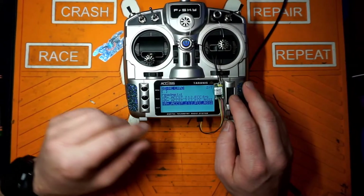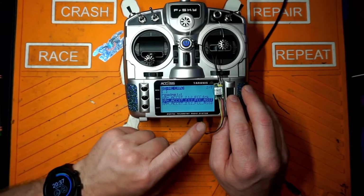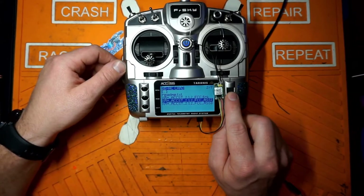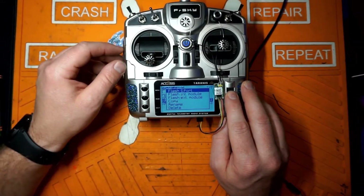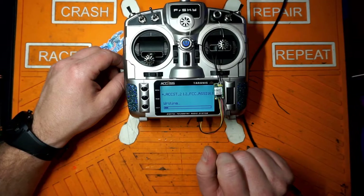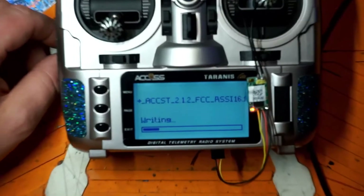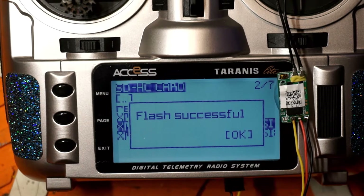Find the firmware you want — I want FCC RSSI channel 8. Hold down your wheel and click Flash S-Port. You should see your receiver light up and start flashing. There we go — receiver's flashed.